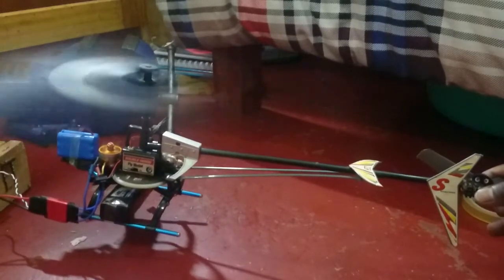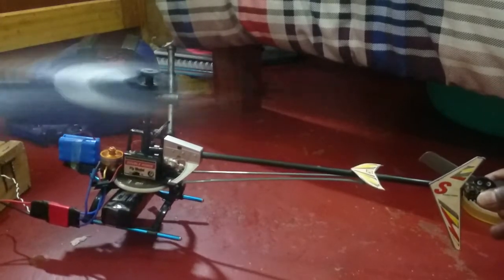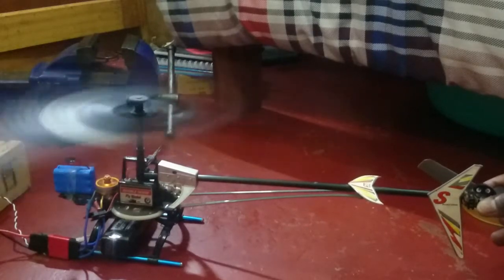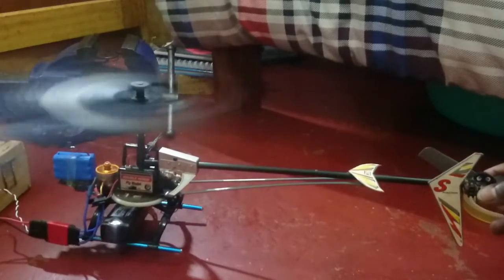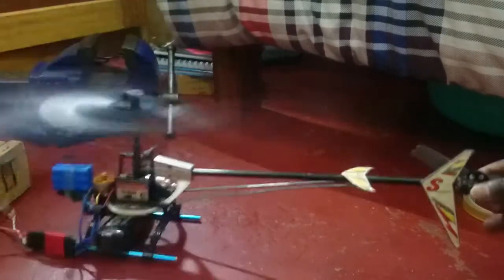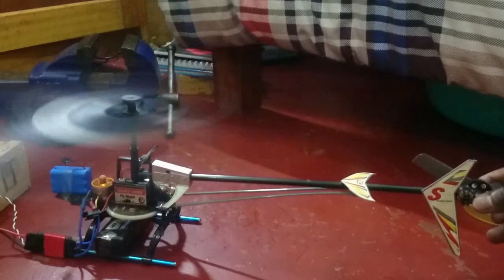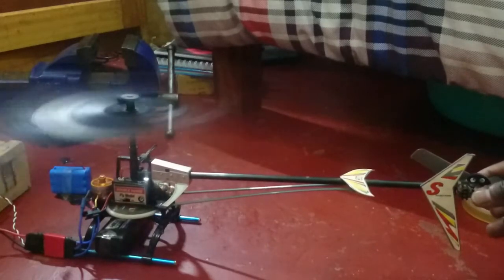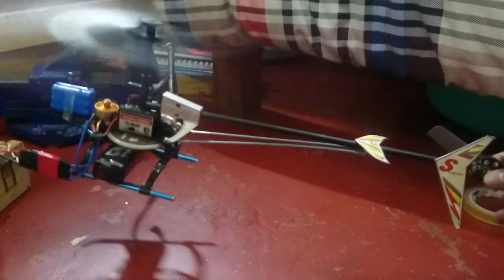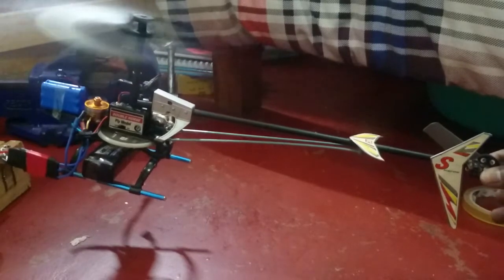I'm not lifting it up — it's the force of the blade. If I lower the speed and then increase the speed again, if I increase the speed further it wants to take off. I just increase the speed again — it's crazy!